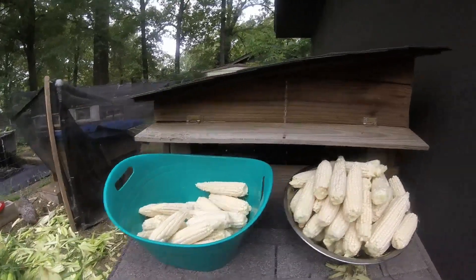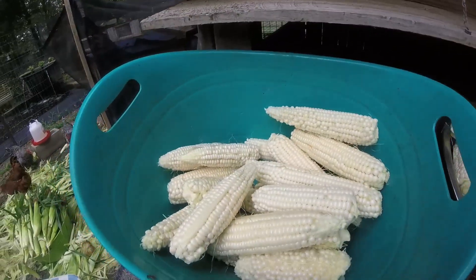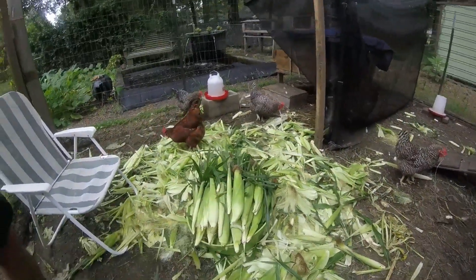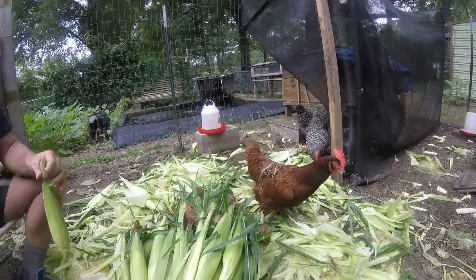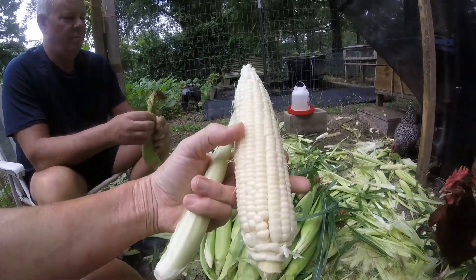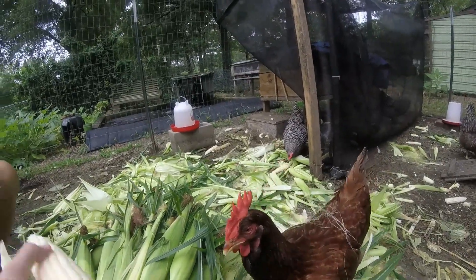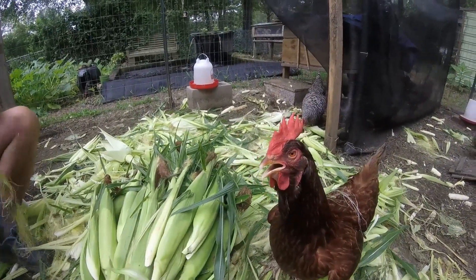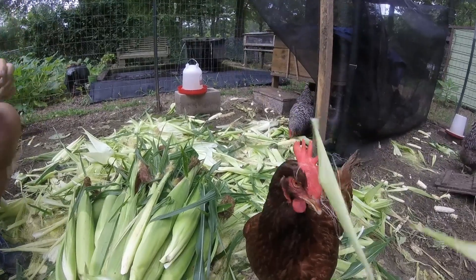The chickens are enjoying themselves. This is the corn we've already shucked — some pretty batches — and this is what we have left to shuck. The chickens are having a party. That is a pretty one — getting some nice ears out of this. Red likes it. Go away, Red! Red's hot.